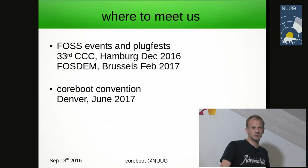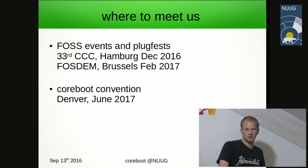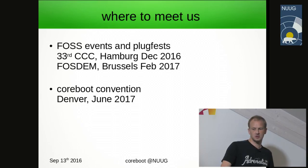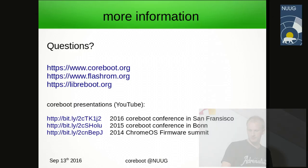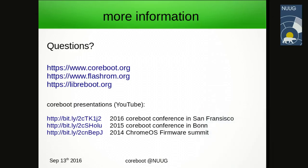Where can you meet some of the developers? We are present at free and open source software events and plugfests. Whether we participate in CCC or FOSDEM is yet to be decided. The Coreboot Convention in Denver is more of a developer meeting, but end users would be welcome there also.